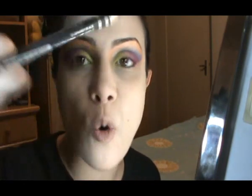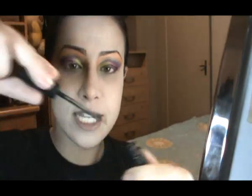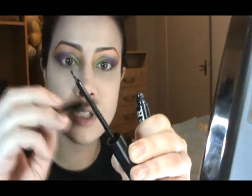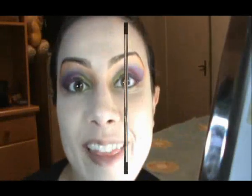Now for the eyeliner itself, it's a black liquid eyeliner by Stargazer. I like to use a brush like this — another unbranded Chinese brush — to take the product out and use this tool to apply it.